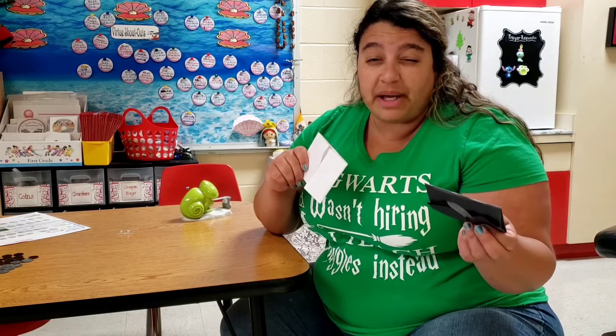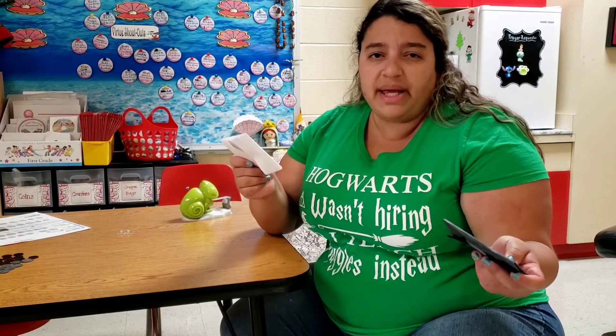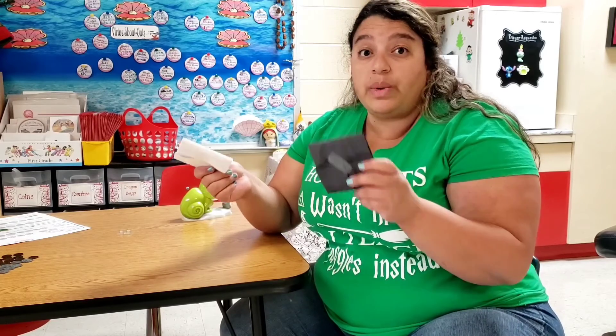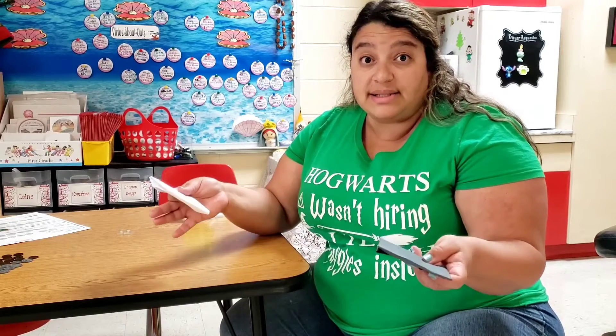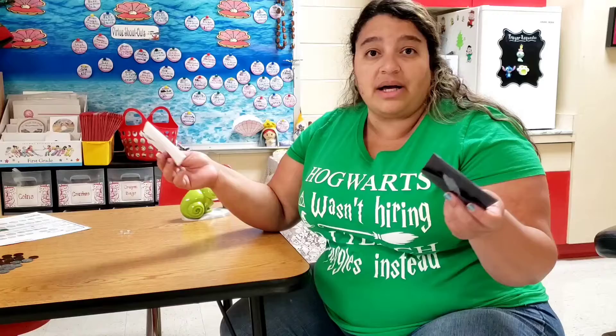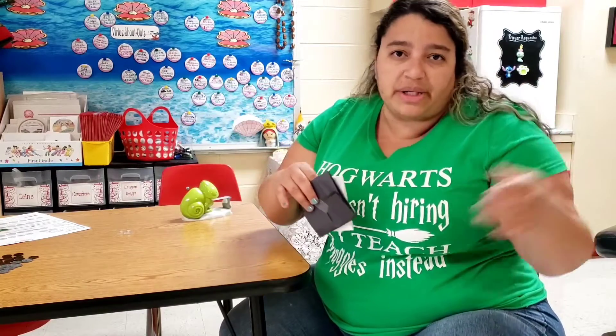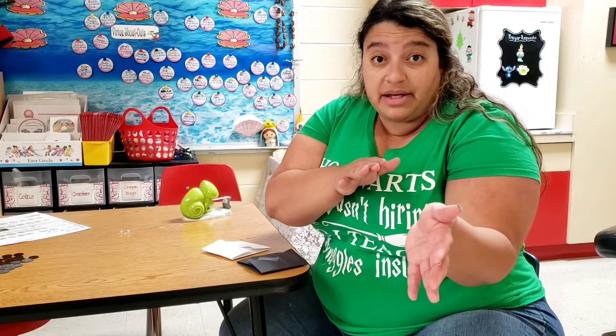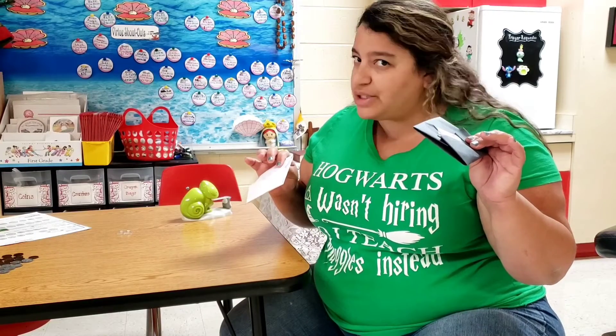I'm going to go take them outside and leave them in the sun for about 30 minutes. If you want to try this at home and you have two thermometers, you can put them outside in the sun or leave them in a window that has access to the sun for about 30 minutes. Here in my classroom the sun is shining on the other side, so I had to go put it outside. In real time it's going to be about 30 minutes, so I'll see you guys back in just a moment.